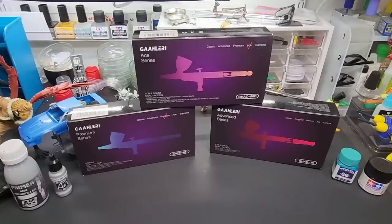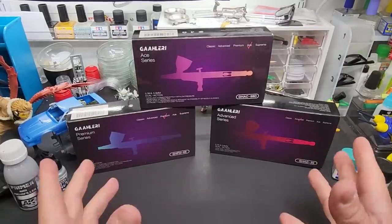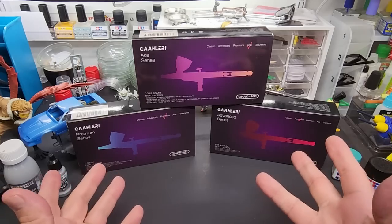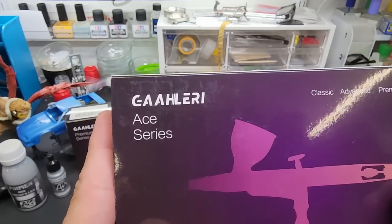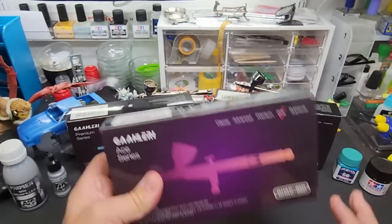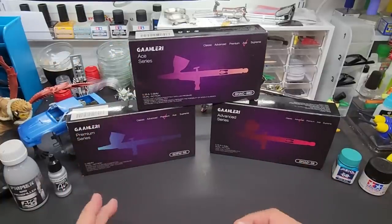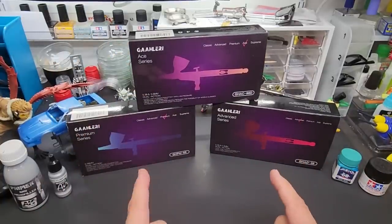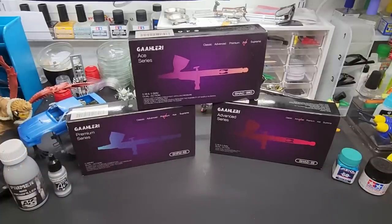Hello friends and welcome back to the bench. Today we're going to be testing a brand new airbrush company — an upstart company called Gallery, spelled G-A-A-H-L-E-R-I. They have an entire lineup of airbrushes, a compressor, and some paint. The paint and compressor are on the way, so hopefully I'll have those this week for a second video review. Today we're going over their airbrush line.